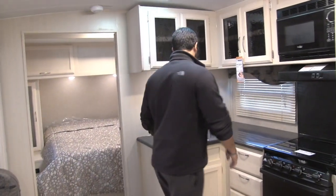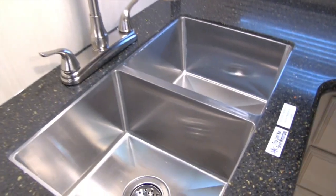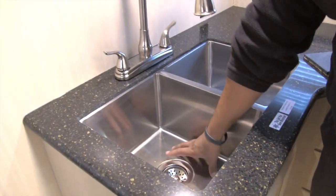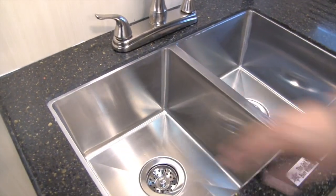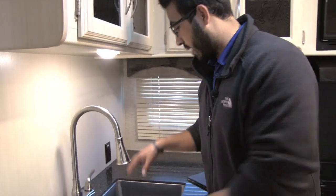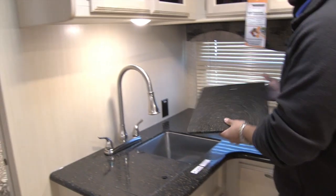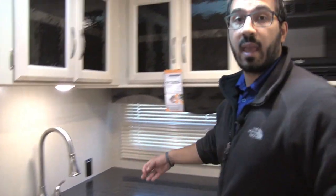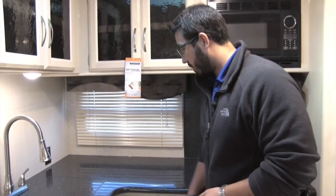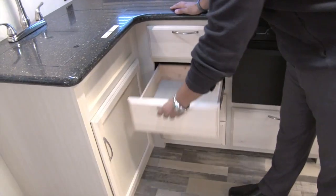Moving into the kitchen, there are beautiful solid surface countertops — really shows the quality of the Mini Plus. You have an under-mount stainless steel double bowl sink with a very deep bowl and almost zero radius in the corners, which means the entire bowl is usable. Bigger pots and pans fit right in, and you can set a glass in the corner without worrying about it falling over. There's also a high-rise pull-out faucet and an electrical outlet for a coffee maker, toaster, or blender. Under the sink is good storage for cleaning supplies, plus a bank of four full-extension ball-bearing drawers.